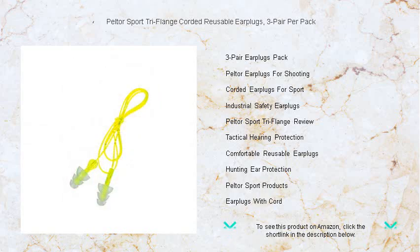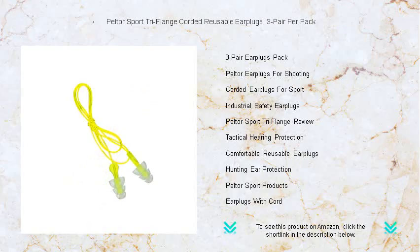These earplugs are a must-have for anyone serious about safeguarding their hearing without sacrificing comfort. Get your Peltor Sport Tri-Flange earplugs today and experience sound protection that keeps up with your active lifestyle.